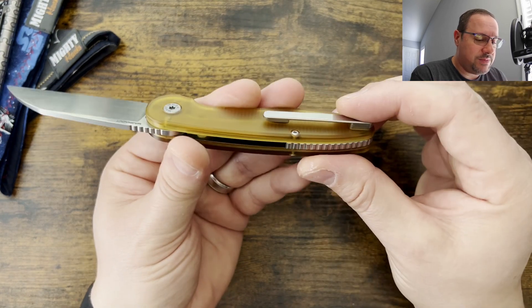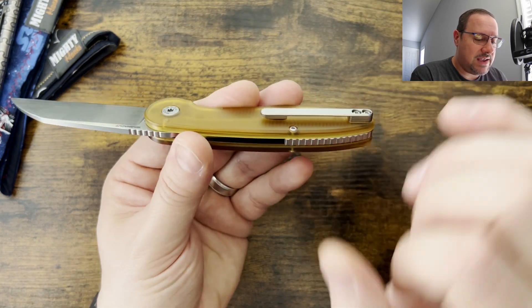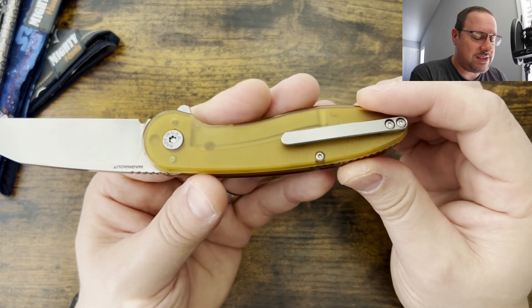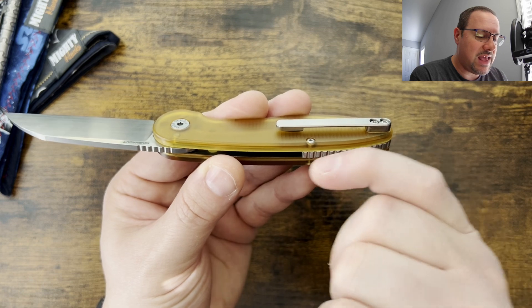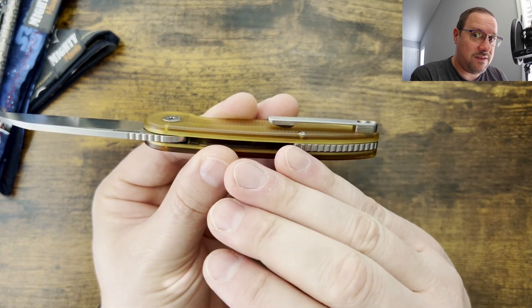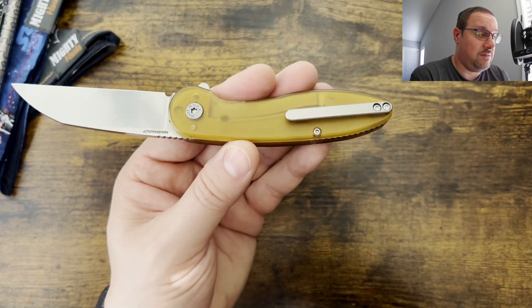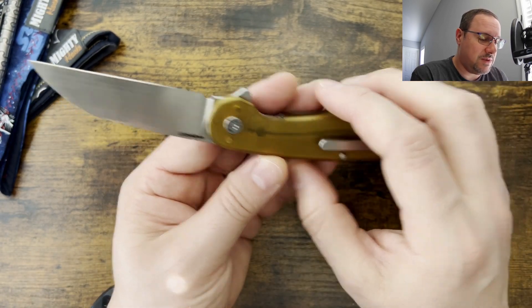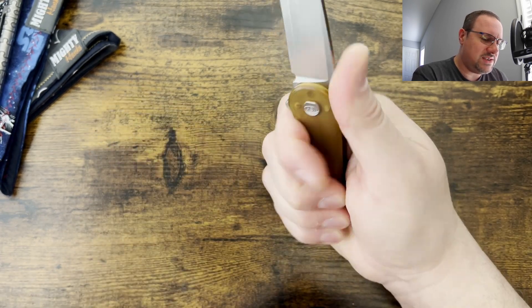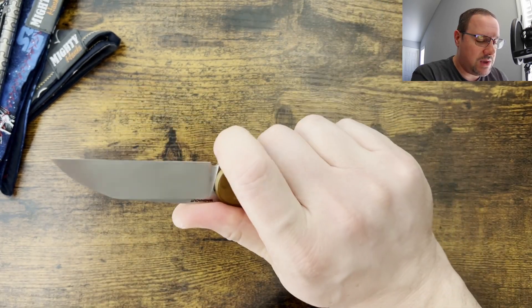I really like this model a lot. The pocket clip is well done — goes in and out of the pocket nicely. It has enough ramp, and you can tell all of this looks like it's machined in-house. It has enough of a ramp coming out of the pocket so that it doesn't catch on any of the hems of my pants that I've tested it on. It goes in really nicely. It's a very comfortable, very simple design that works really well.